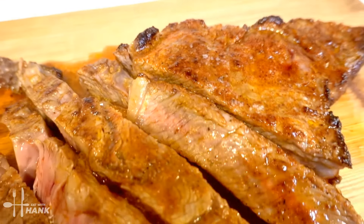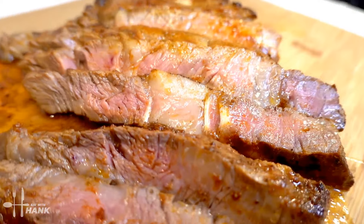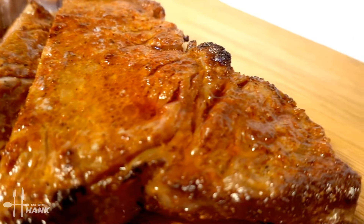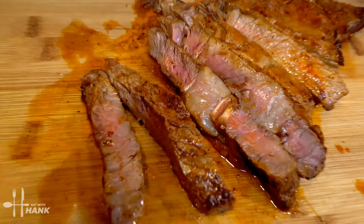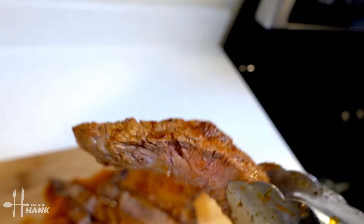Okay, this is what we have today — air fryer boneless ribeye. I hope you enjoyed this video. Give this video a like and subscribe for more future recipes. Have a bite. And thanks for watching.